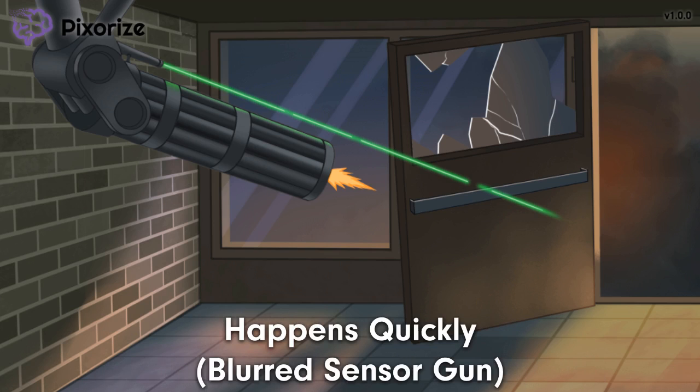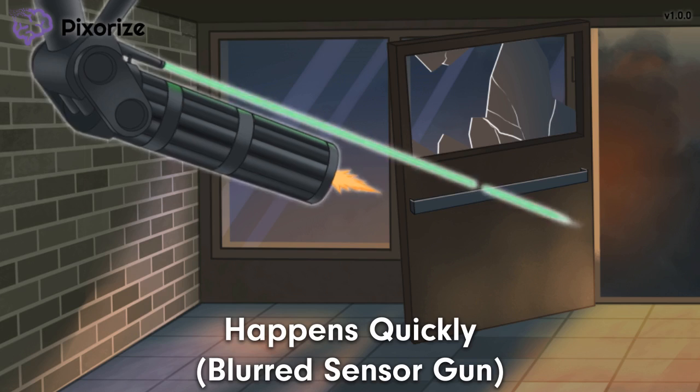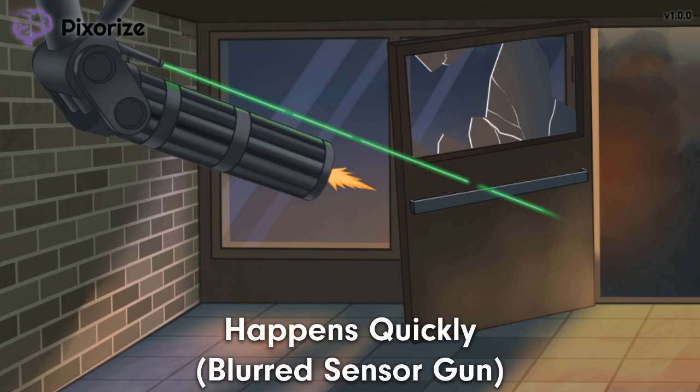Notice how the sensor gun is blurred in motion, because these sensor guns move super fast, immediately after they detect any motion. This blurred sensor gun reminds me that Type 1 HSR happens really fast — immediately after antigen exposure. A fast-moving gun for a fast reaction. Type 1 hypersensitivity happens almost immediately after we are exposed to the allergen. Think of someone with peanut allergies — the allergic response happens almost immediately.